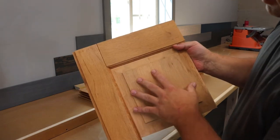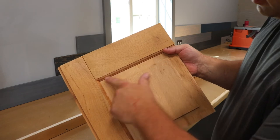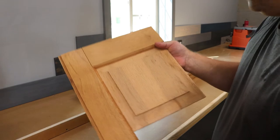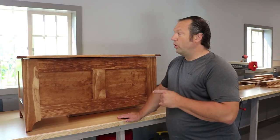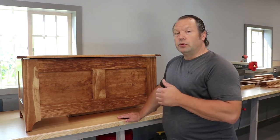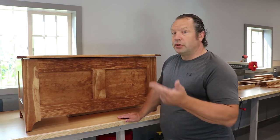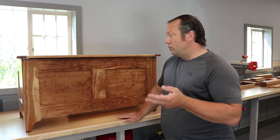I used cope and stick router bits for the raised panel and decorative edge. This one's going to be a little fancier, but otherwise the assembly is pretty much the same. This project is good for a beginner to intermediate — you just need basic tools like a table saw. I use my radial arm saw for cross cuts, but a chop saw works too.